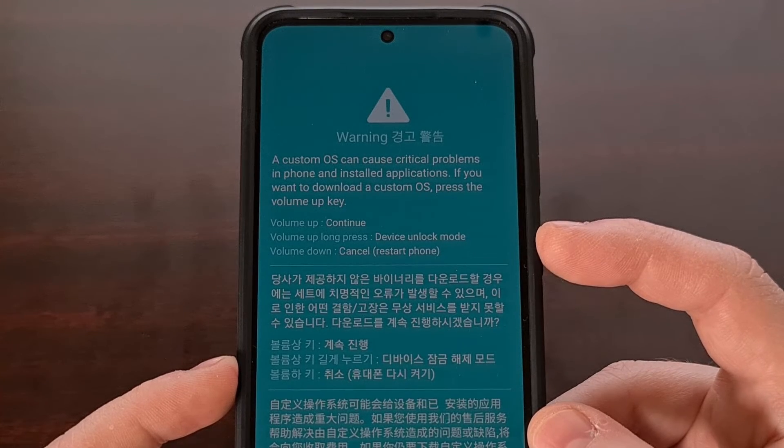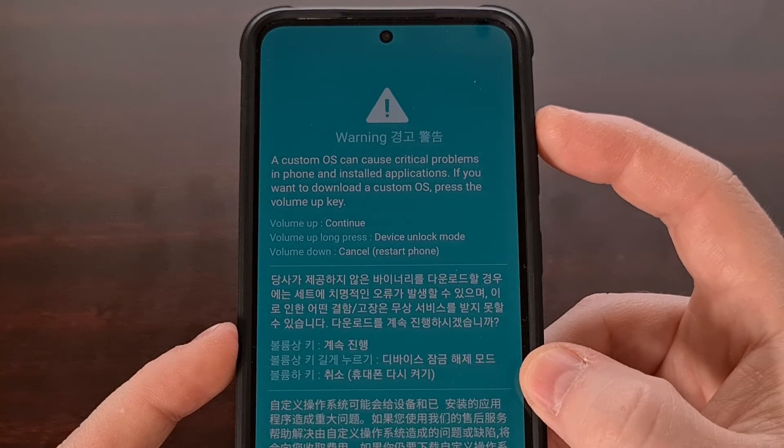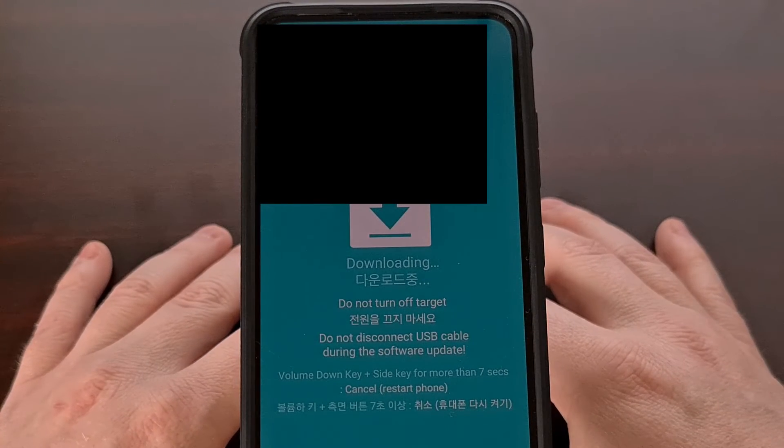However, when you're ready to proceed, we simply need to press the volume up button and that's going to send us into download mode.